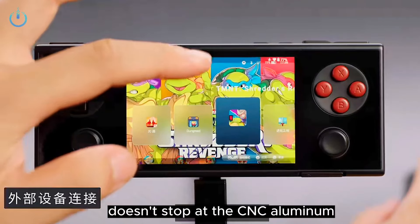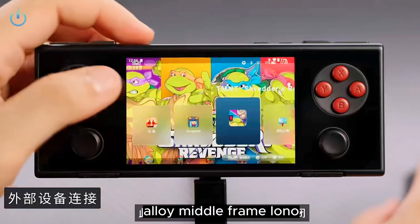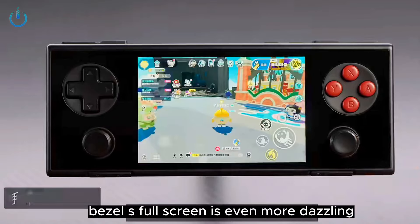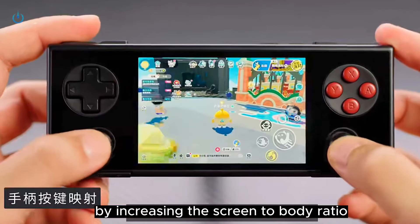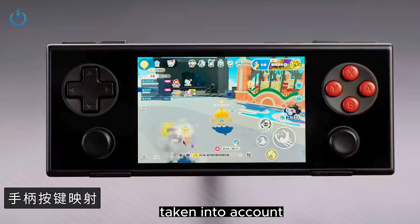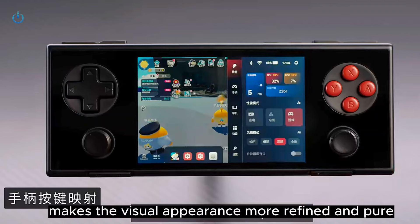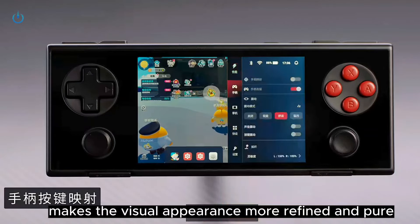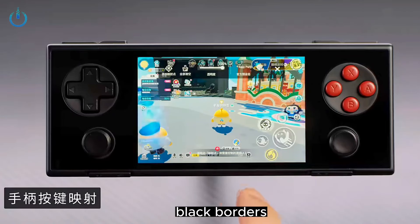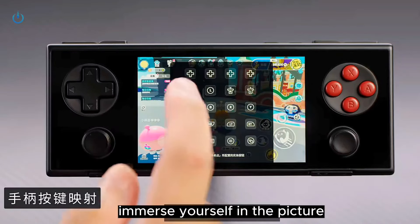The high-end quality doesn't stop at the CNC aluminum alloy middle frame. The IANEO Pocket Micro's extremely elegant bezel-less full screen is even more dazzling. By increasing the screen-to-body ratio, the balance between screen size and body size is well taken into account. The fully laminated glass panel makes the visual appearance more refined and pure, saying goodbye to the visual interference of large black borders and giving players a full, immersive experience.